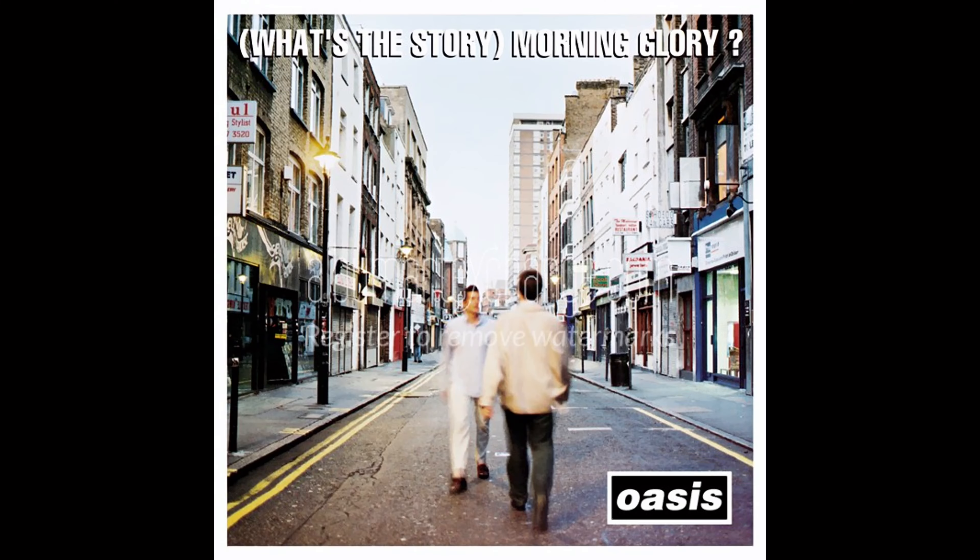Next on the list is Don't Look Back in Anger, found on Oasis' breakthrough album, What's the Story Morning Glory. This is my favorite song on that record, and this song is easy — it's only two chords: C and F. And of course it sounds very similar to John Lennon's Imagine.